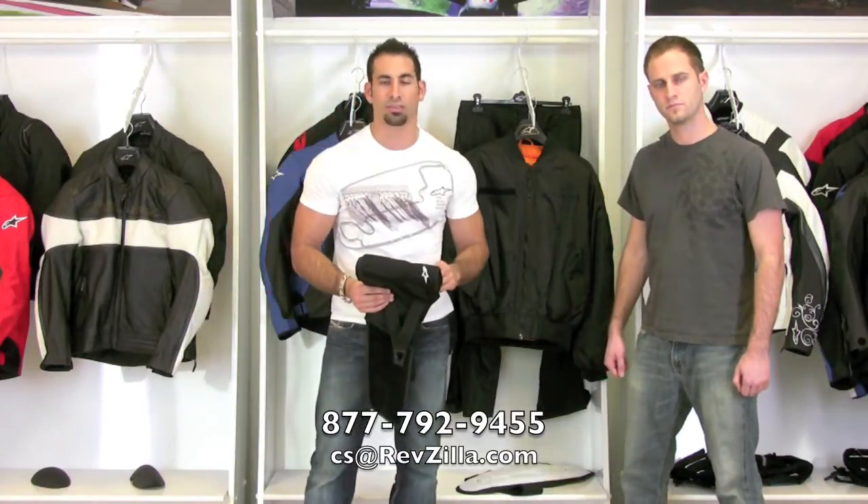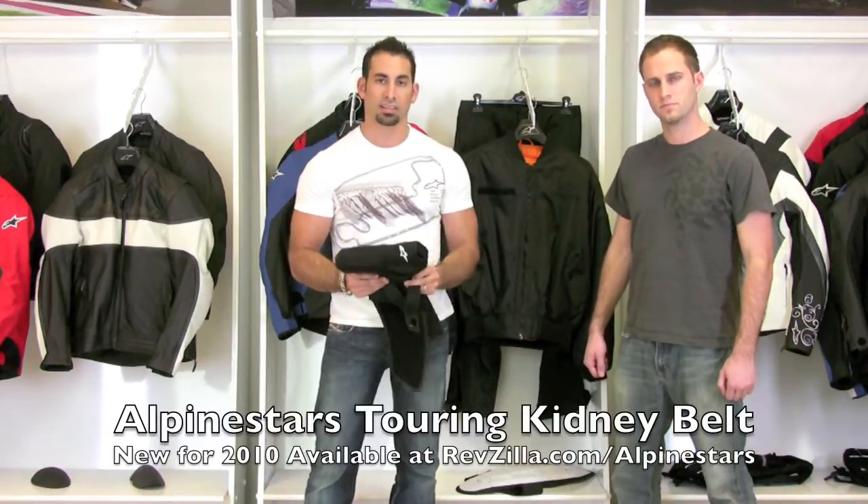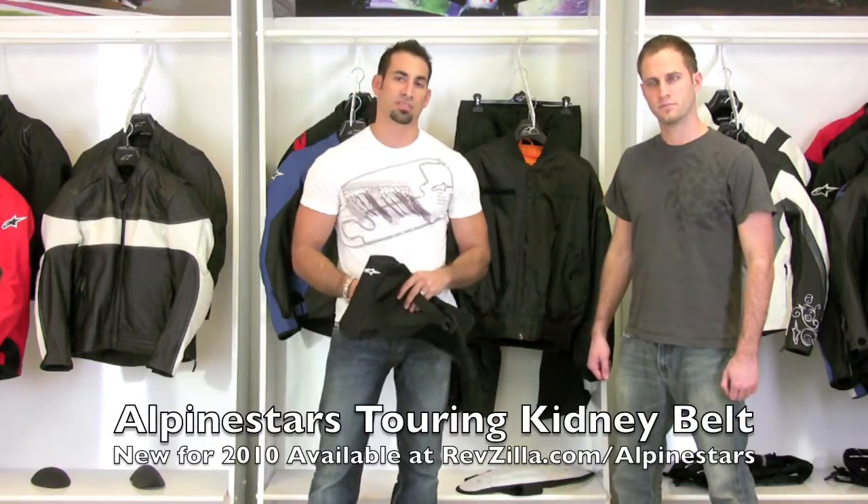If you have any questions on the Alpine Stars Touring Kidney Belt, give us a ring at 877-792-9455, or you can always shoot us an email at cs@RevZilla.com. We'll be happy to walk you through the features or help you pick the right kidney belt to suit your needs. Thanks for watching RevZilla TV today, and thanks for being here Matt — we'll see you next time.